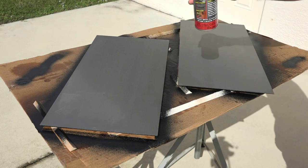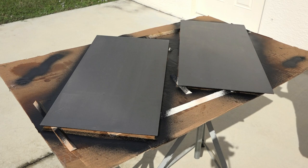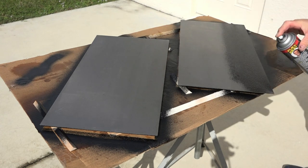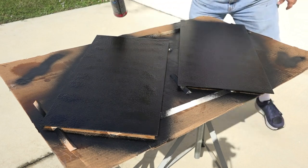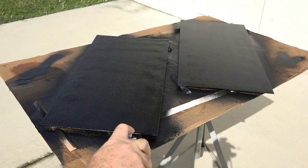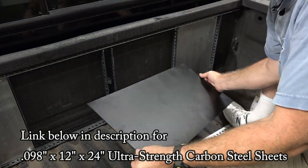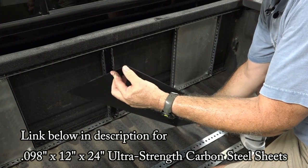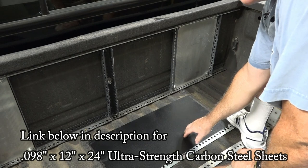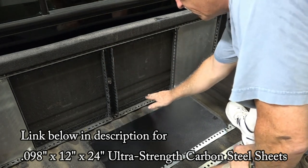I'm coating these with Flex Seal — it's liquid rubber — to keep them from rusting. That's the first of two coats. My plan is to take this piece of steel — it's 93 thousandths, .093 inches, which is 3/32nds. It's a very high-yield strength piece of steel. It's thin and only weighs about five pounds, so it's not very heavy. My plan is to unbolt this bump stop, put this plate in, and put the bump stop back on.